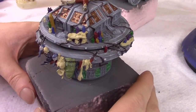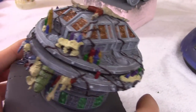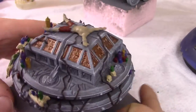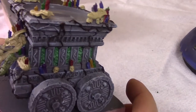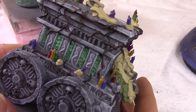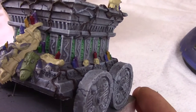Finally I just base coat all the rest of the stuff: the vines, the little gold plates, the dude on top, the occasional shriveled head, and the alligator head. I just wanted to make sure everything had a base coat before we started doing any highlights. I think the only thing left to paint was the snake — but everything else just got a regular base coat and is ready for highlights.